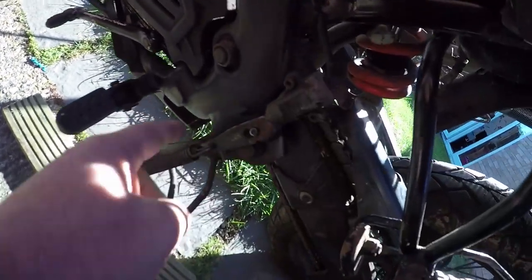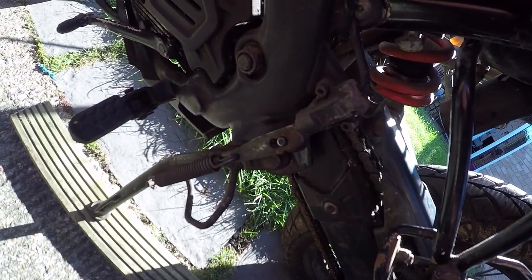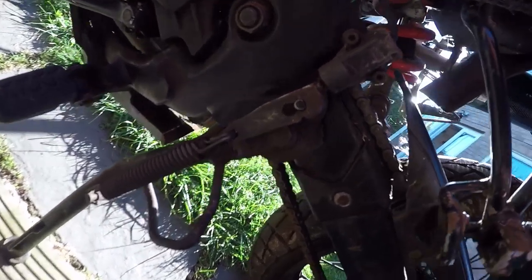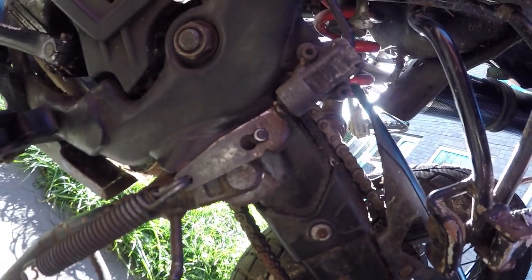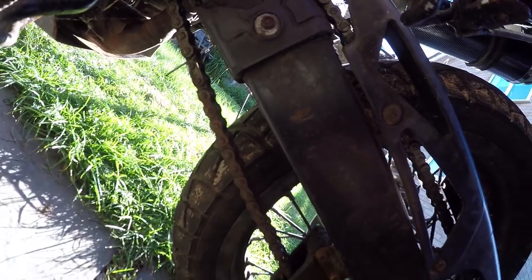I'll clean up the gearbox area as well. The stand is quite big so it does rust - I've sprayed that up. Make sure the side-stand switch is working, otherwise you just won't be able to start it or it'll keep stalling when you put it in gear because of that sensor. The chain is not too bad actually - quite good.